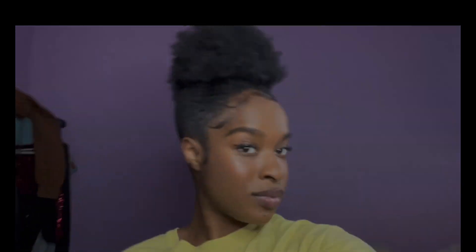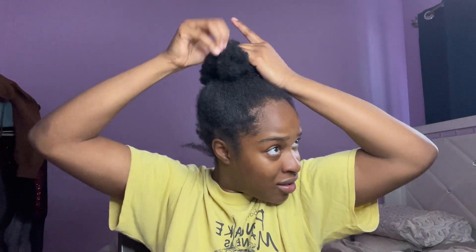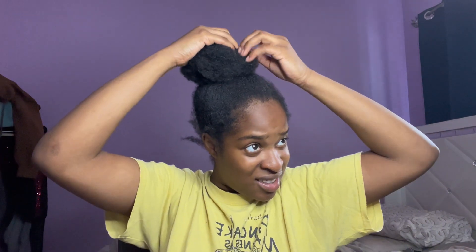Hey y'all, so in today's video I'm gonna be showing you how to get the slick high puff on 4C natural hair. First things first, we're gonna take out our hair — it was already in a bun. As y'all can see I'm over there struggling, it won't come out, it's tangled. Y'all already know the struggles for 4C hair, and when I finally take it out — oh child, the best itch of my life.